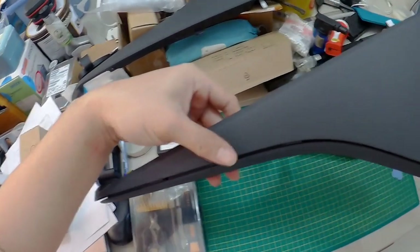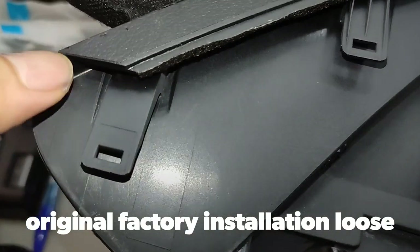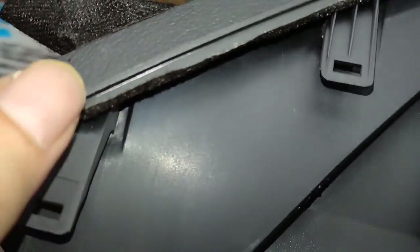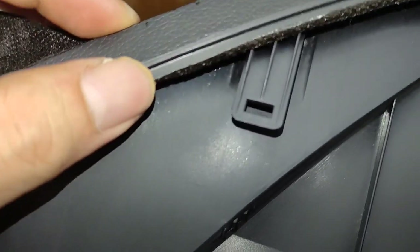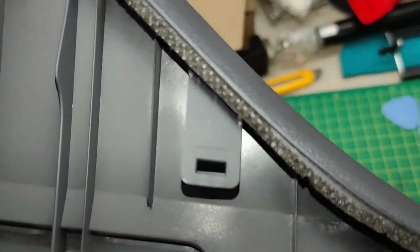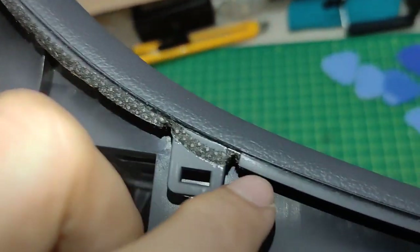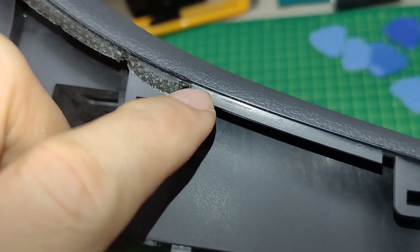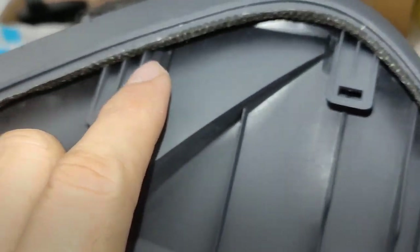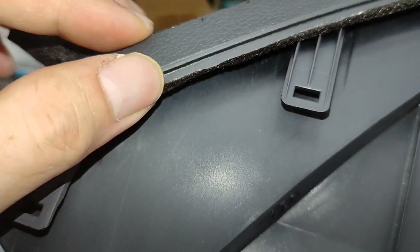I think I found the problem. The original factory had cloth tape which they put around the edges here — but apparently they only put a little bit, about one or two centimeters wide, to cover this area. But they only put it through here and not all the way around.